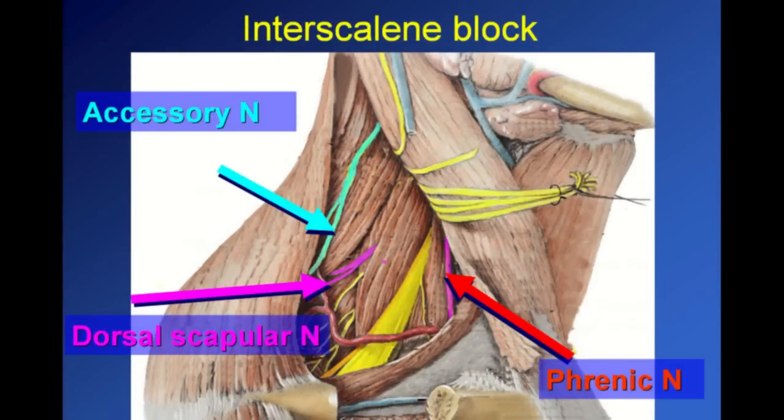In this image, the skin has been removed, and the brachial plexus is seen lying 2 mm behind the phrenic nerve, 1 cm in front of the dorsal scapular nerve, and 2 cm in front of the accessory nerve. See the interscalene brachial plexus lying in the interscalene groove between the medial and the anterior scalene muscles.